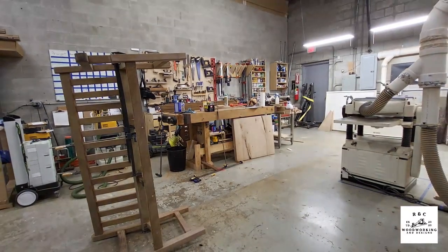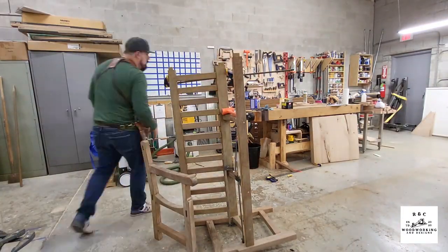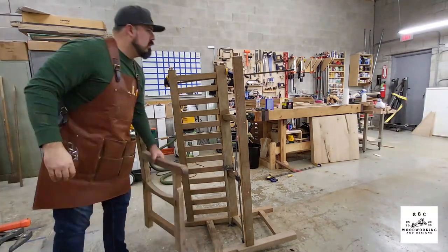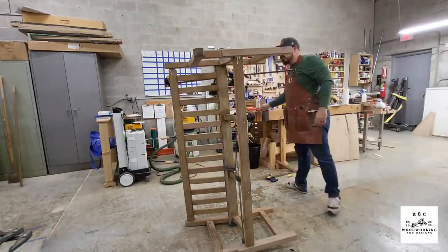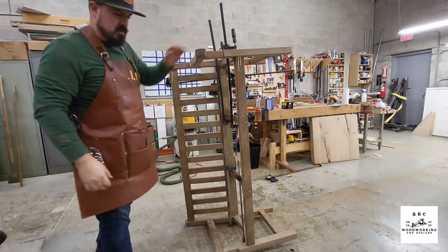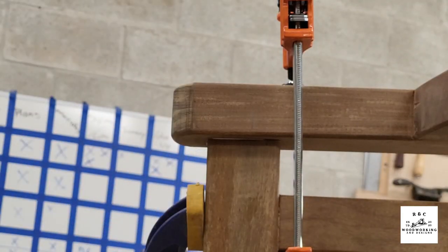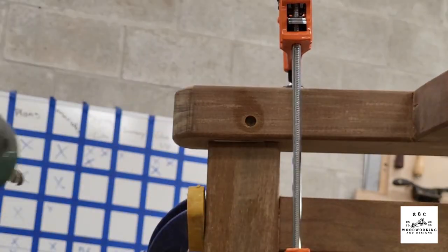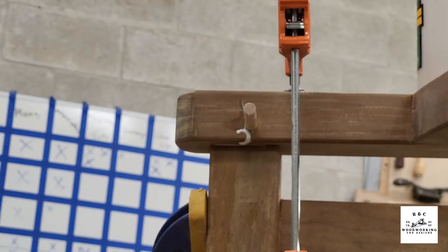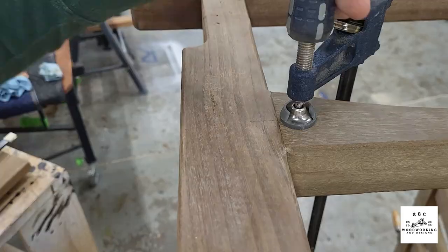I took off the seat slats and put the bench up on its side because the plans called for a dowel to go into everywhere there was a mortise and tenon joint — through the tenon, but not all the way through the bench. So I had to remove the side support, put everything back on, clamp it all up, and then come through and put a dowel into each joint: marking out the center of the tenon, drilling it out, putting in an oak dowel, cutting it a little long to pound in further, cutting off the excess, and using the rest of that cutoff on the next piece.